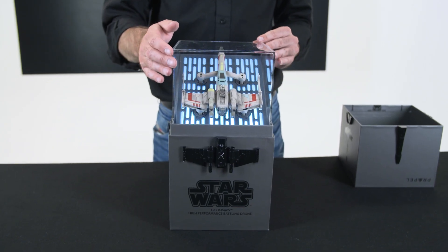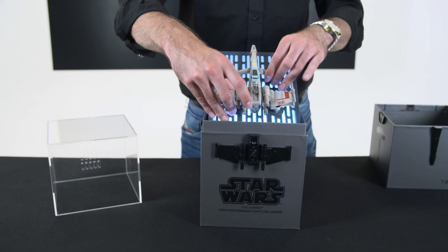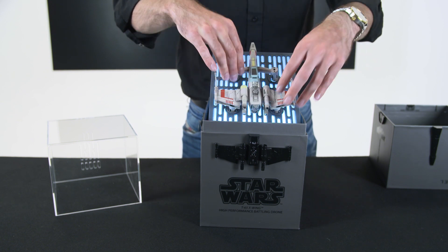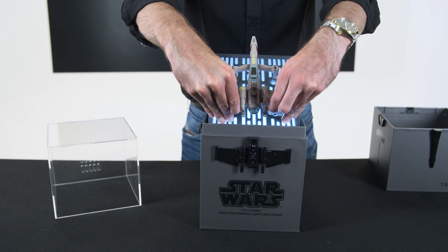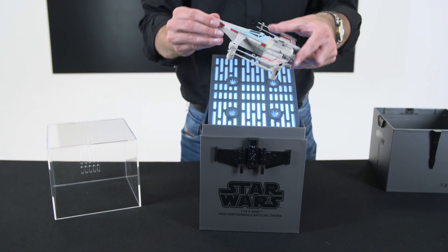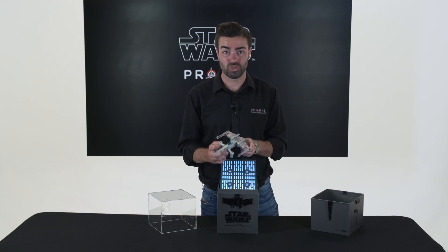If I remove this clear display case here, I can gain access to my drone. Now please put equal pressure on all four of the motors to be able to remove it from the wedge. And there we go. So now I have access to my beautiful hand painted Star Wars ship.